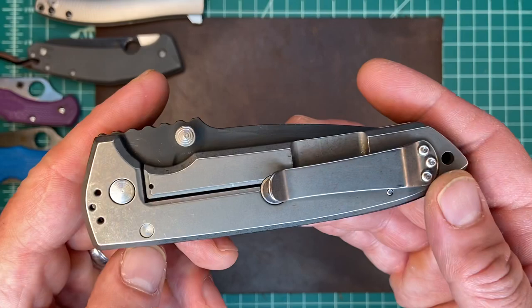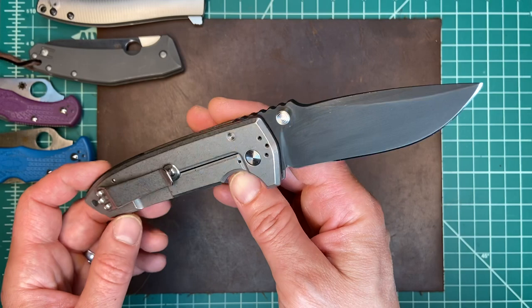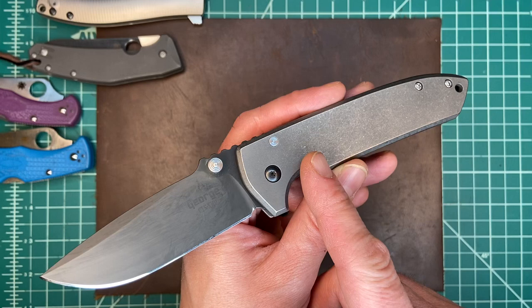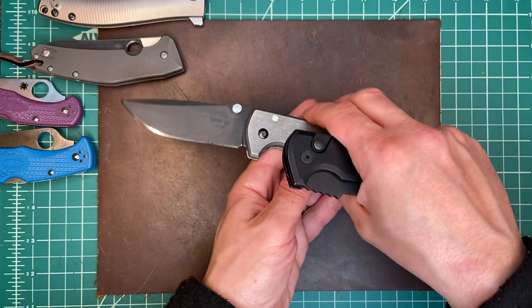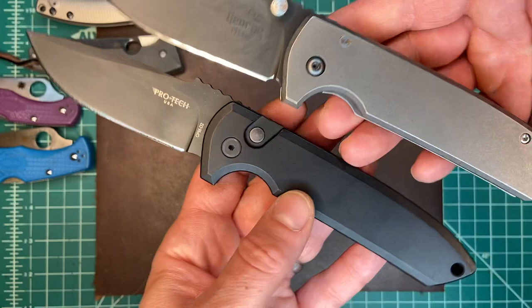It is such a beautiful knife and it feels so great in hand. If you're familiar with the Pro-Tech SBR, the small automatic knife, it's based basically on this design, which is a mid-tech version of Les George's Rock Eye. My intro to actually holding this design was the Pro-Tech Rock Eye Auto, which is a beautiful, high-fidelity version — an automatic version of this knife — and it really feels very, very similar in hand.